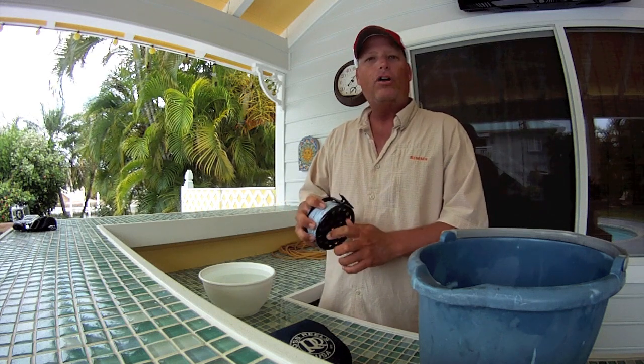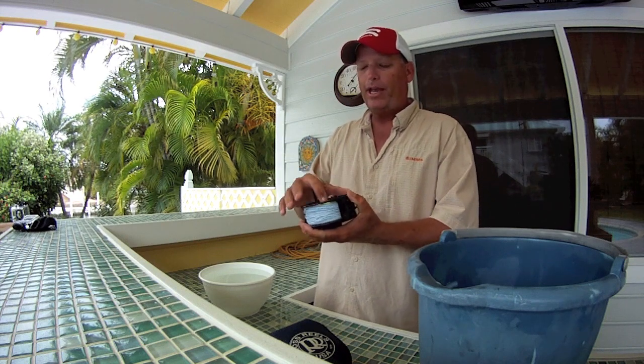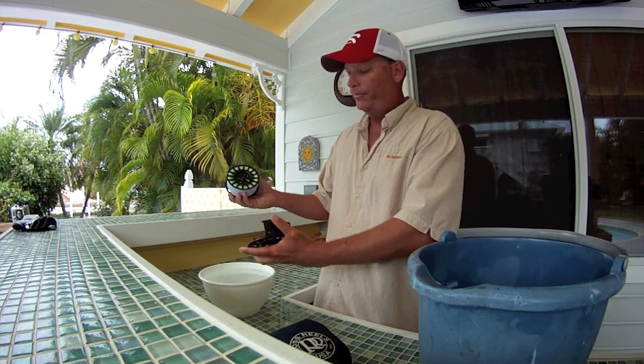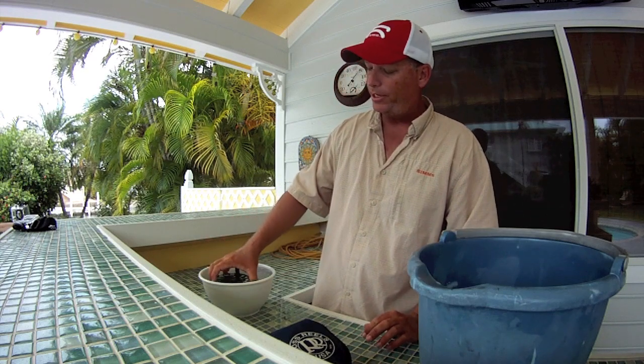Salt gets into all the cracks and crevices in your reel while you're fishing, so when I get back from a trip I'll pop the spool open, get nice hot tap water in a bucket like this, separate the reel frame from the spool, and let it sit in that hot water for about an hour or two to let the hot water break down the saltwater crystals in the reel.